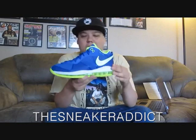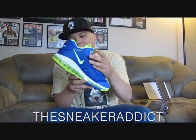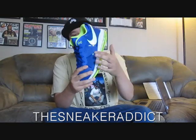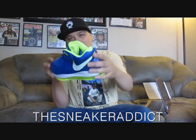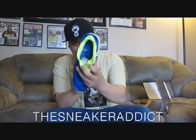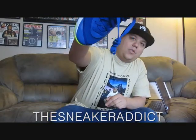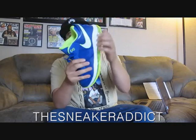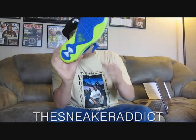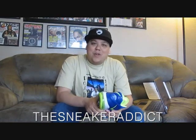So let's get into this quick review. The upper of the sneaker is this Treasure Blue. It's got hits of Volt on the swoosh over here, with white trimming around the swoosh, and around the tongue and on the back. Check out the inside of the sneaker — blue laces with Volt trimming, and Volt 360 Air Max cushioning. Here's the bottom.